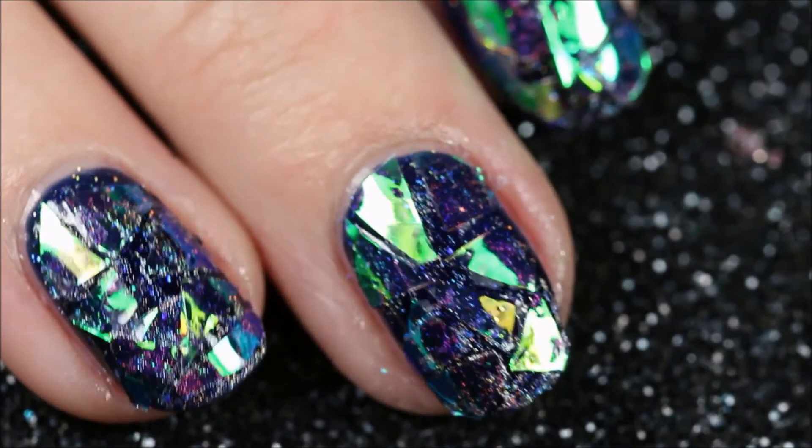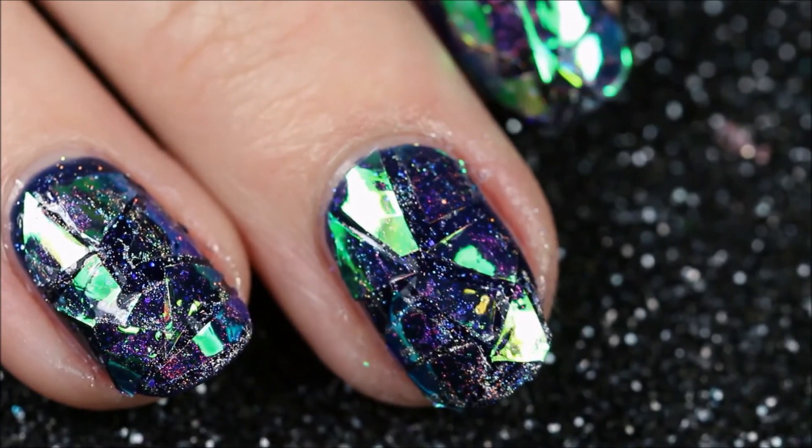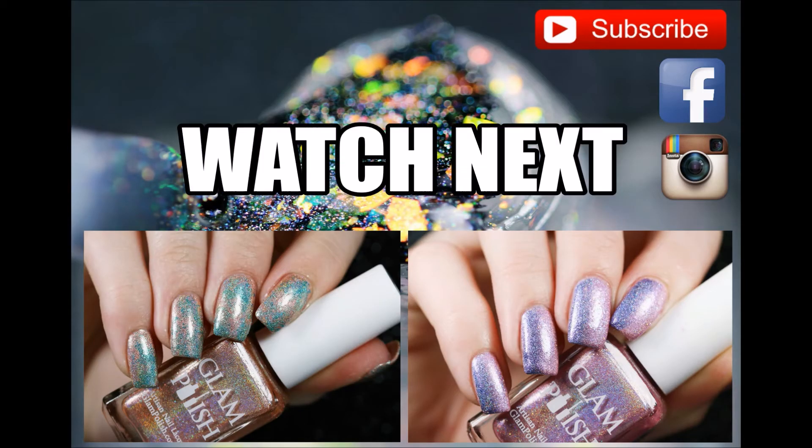Unfortunately, these nails didn't last me very long — maybe I did something wrong, but they only lasted me a day and the pieces already started lifting up. If you have any tips, please do comment them down below because I really like this design. I hope you enjoyed this video — please like and subscribe and I will see you in the next video.